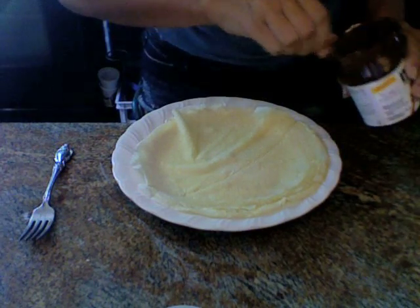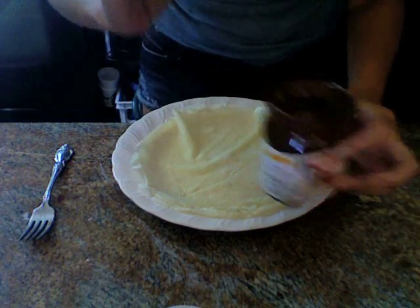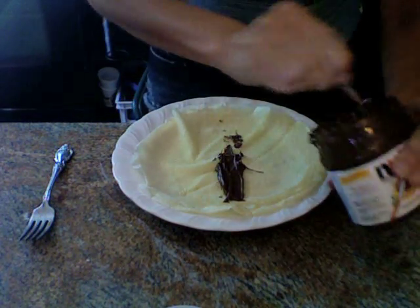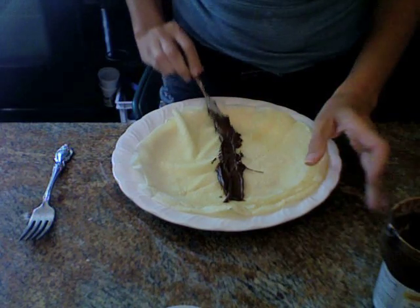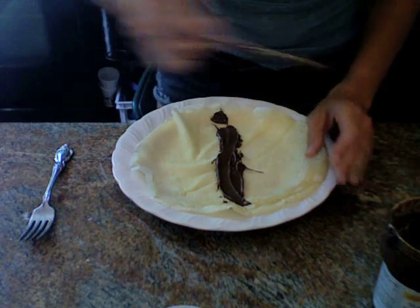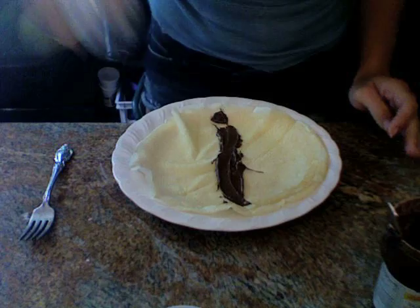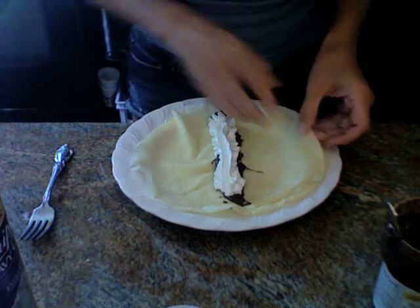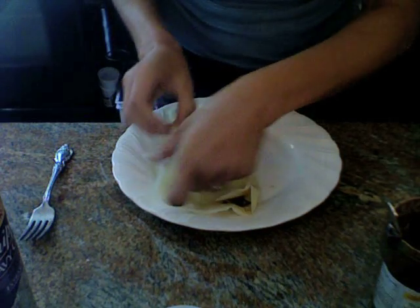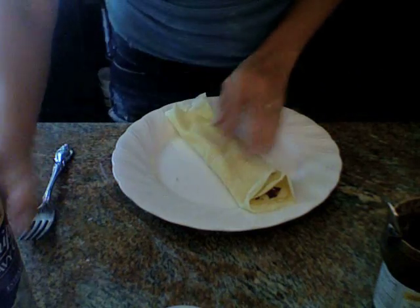This is how my family likes crepes. I like to take Nutella for the chocolate, spread it right down the center, and take a little whipped cream. And for the 4th of July, you can take strawberries and blueberries and mix them up and put them on top. And it is a fun little breakfast or dessert.